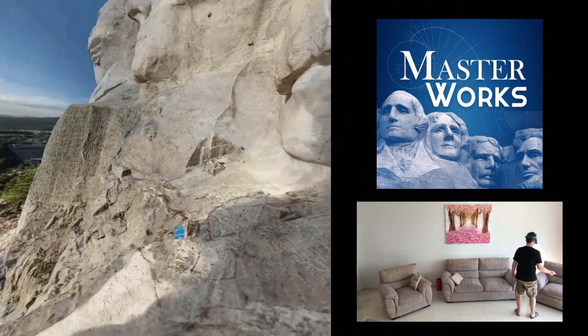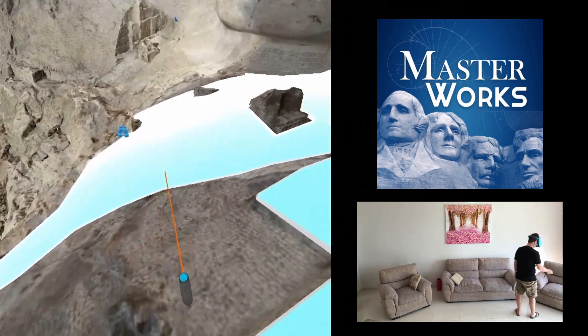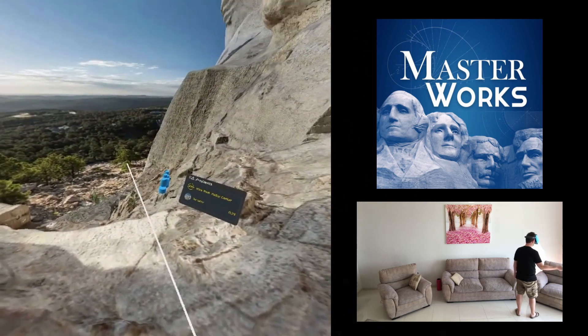The four sites in question are Mount Rushmore, which you can see here; the ancient capital of Thailand; a pre-Incan temple in the Andes; and a Native American cliff dwelling in Colorado.